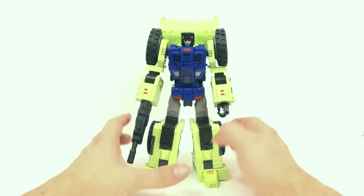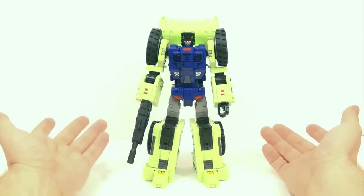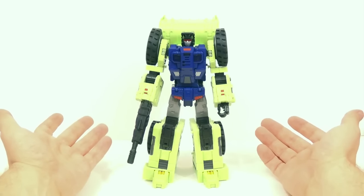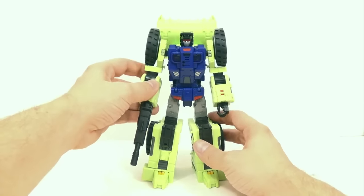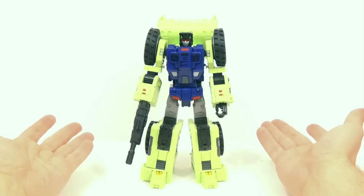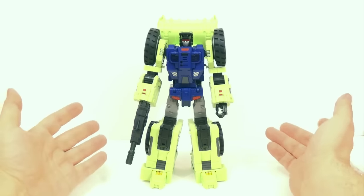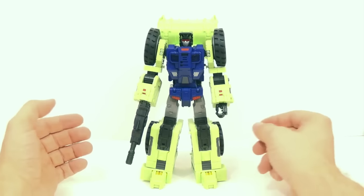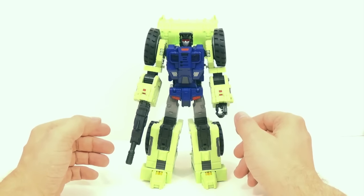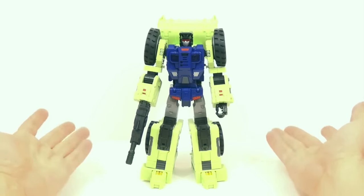To transform him into his limb mode — I'm going to show you how it transforms, what it looks like, and how tall it is. For the gun, we just take it out of his arm and get him back into vehicle mode basically.